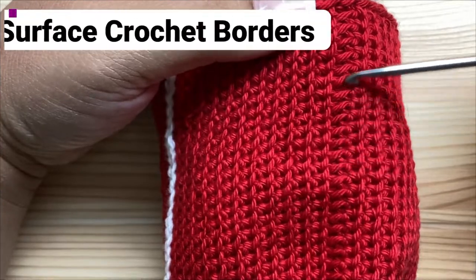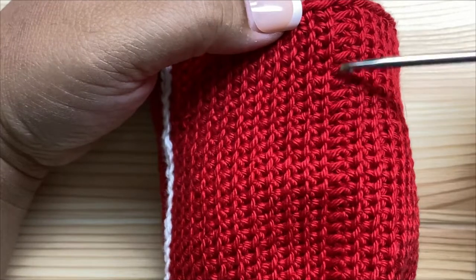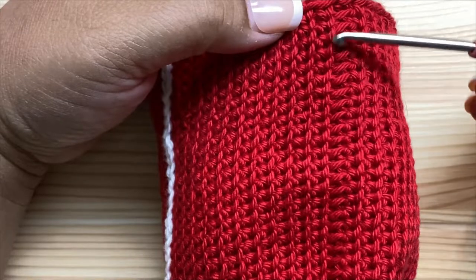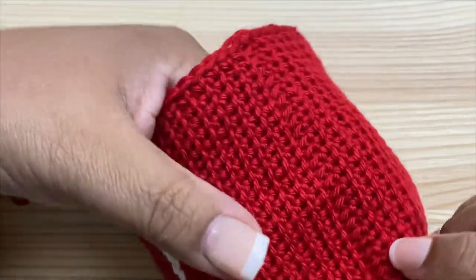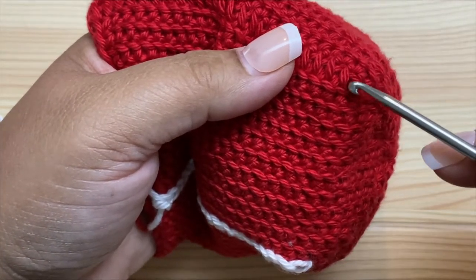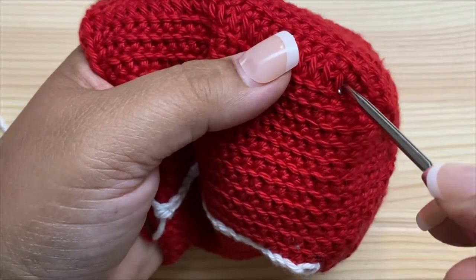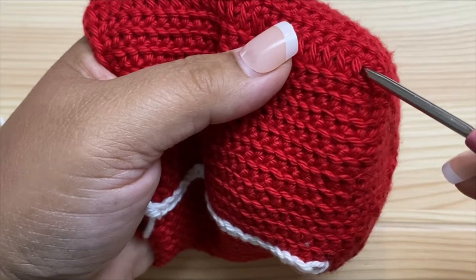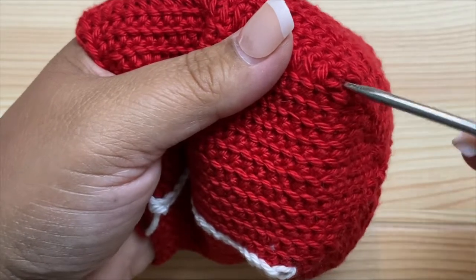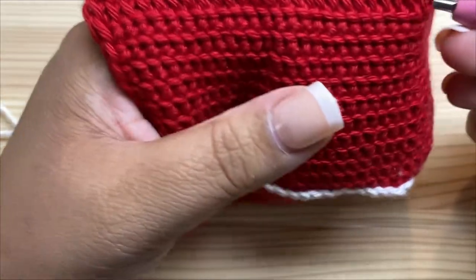In each corner we have a column of unused loops from where we worked into the back loop only, leaving the front loop exposed. To make this kind of a ladder, we're going to work our chain over the rungs of this ladder. Find the bottommost exposed loop and insert your hook underneath it. It doesn't matter whether you go into the center of the stitch or underneath into the base of the stitch, as long as you're consistent.